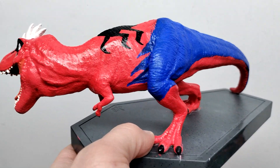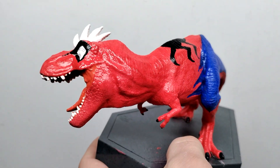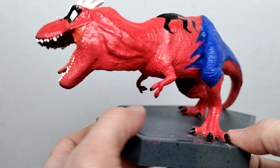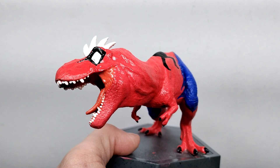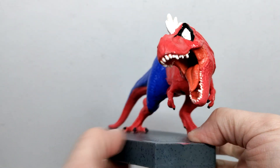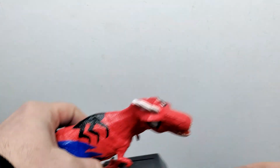Turning the tyrannosaur around you can get a look at both sides. I'm not the biggest Spider-Man fan in the world — I do like Spider-Man and enjoy the films — but I'm not one of those people who goes crazy over it. But if you're going to combine dinosaurs, or more specifically Jurassic World, with Spider-Man, I'm definitely in. These look awesome — that is a really really cool statue.